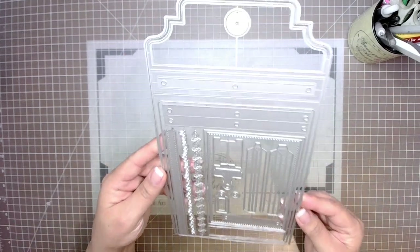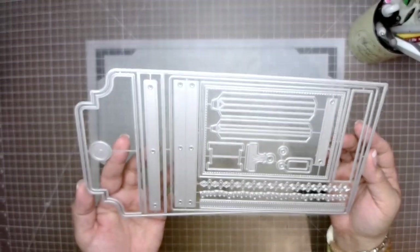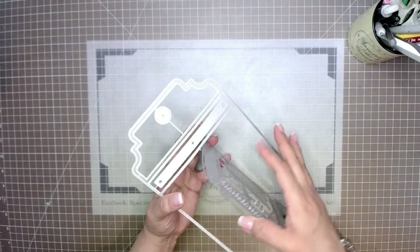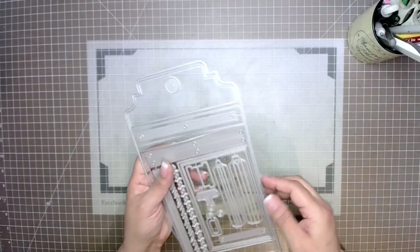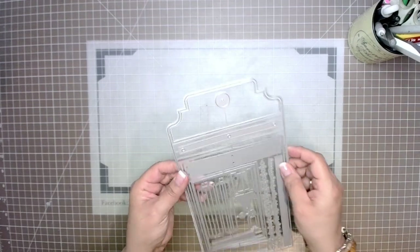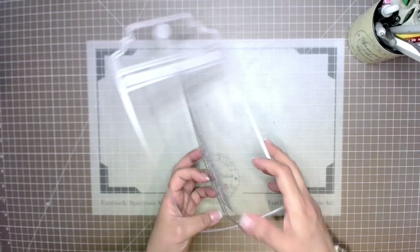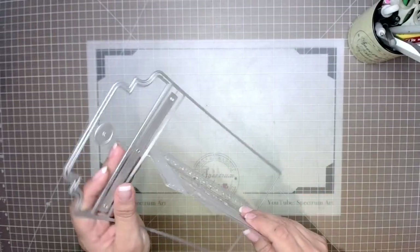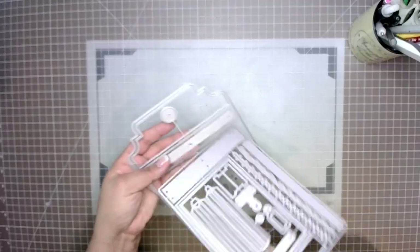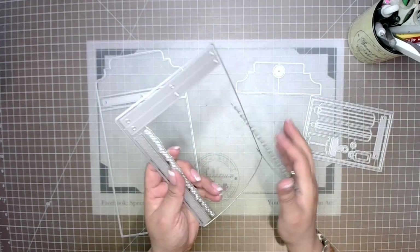As you can tell, this die set has a lot of pieces, so first I'm going to pull it apart so you can see the elements included. I'll dissect the pieces one by one — what they are and what they do. A lot of these pieces are interchangeable, so you'll be able to do even more than what I'll quickly teach you today.